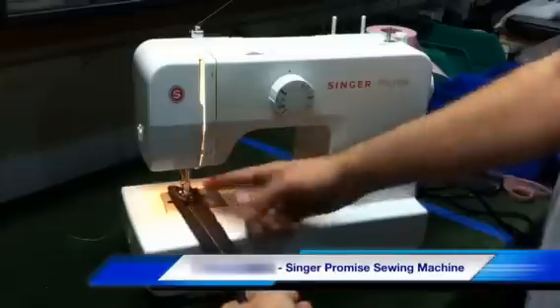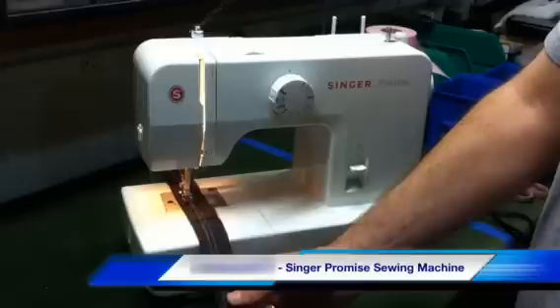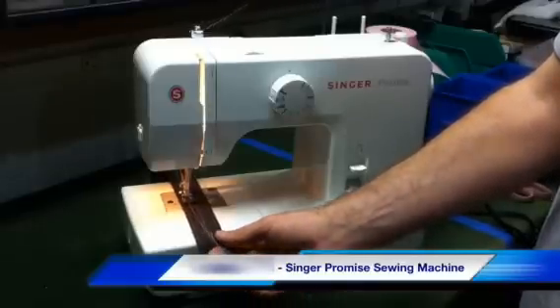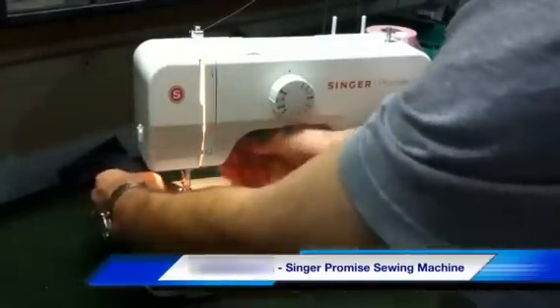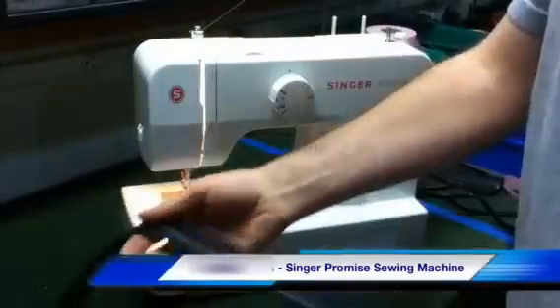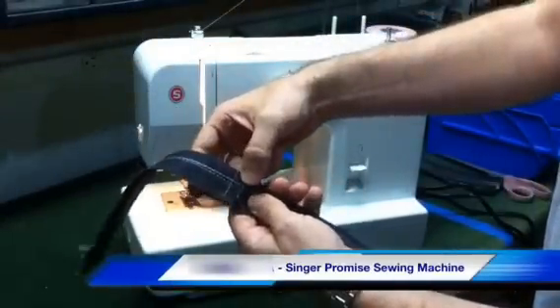I'm going to go ahead and start here at the three layers. It's going to go from the three layers, right up and over the nine, back down to the three. And you can see that the stitching is nice, even, and consistent, even through the nine layers.